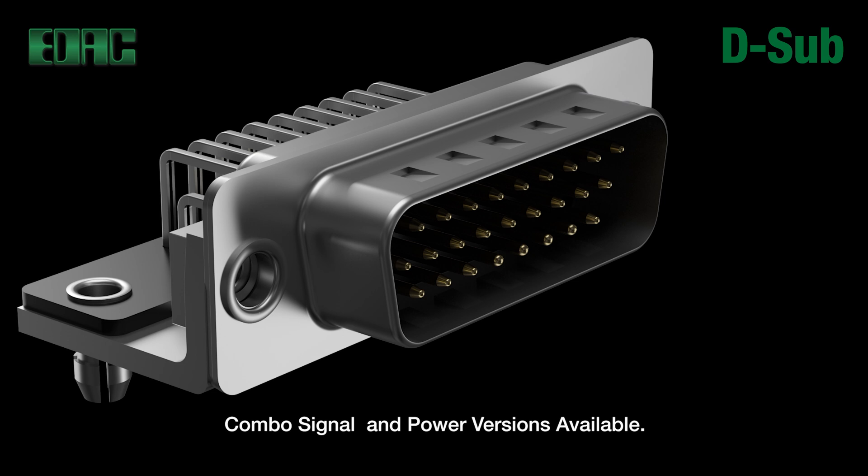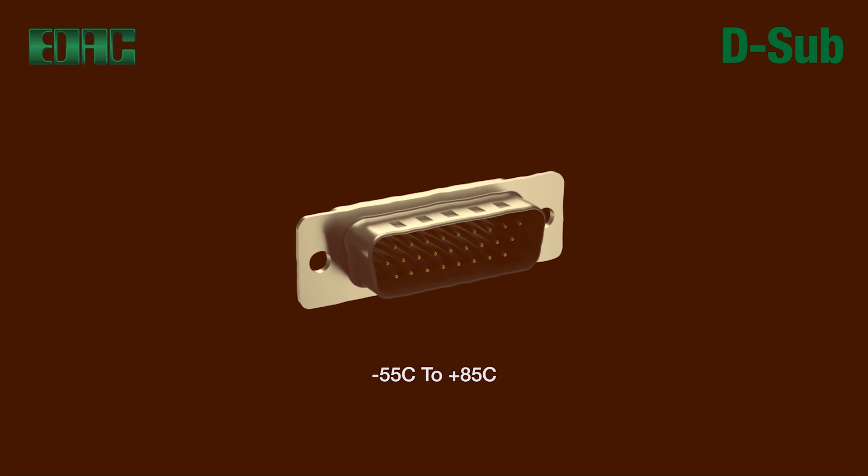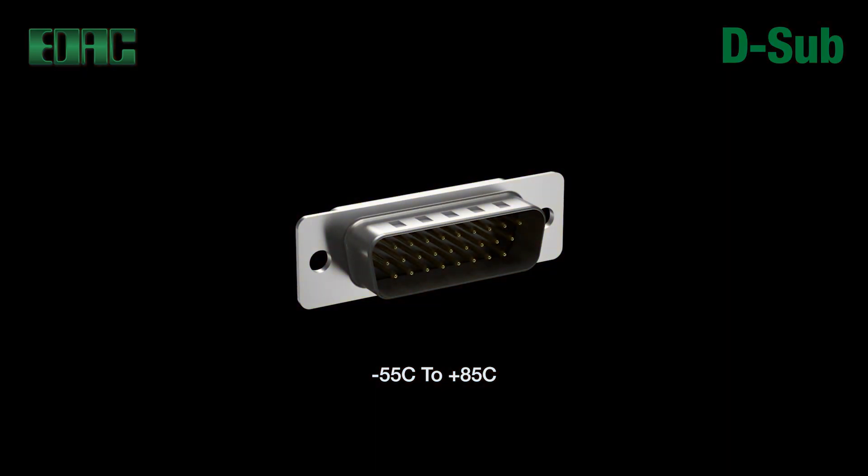A 1000 volt dielectric ensures reliable handling of signals. A minus 55 degrees Celsius to plus 85 degrees Celsius operating temperature range ensures smooth performance in the most demanding and challenging environments.